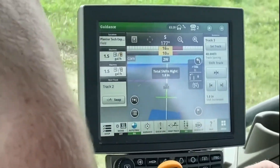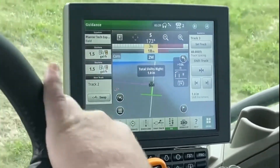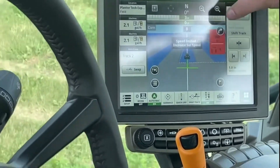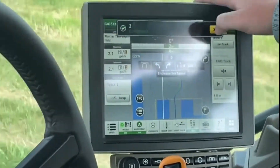We hit swap track and now we are set up on just a normal AB line. I'm going to turn around here and now we are set up for turn automation.